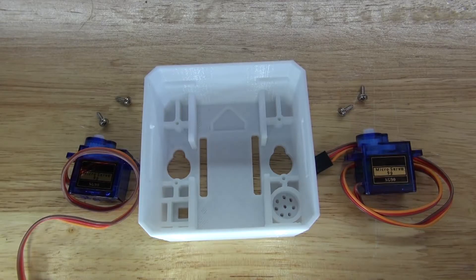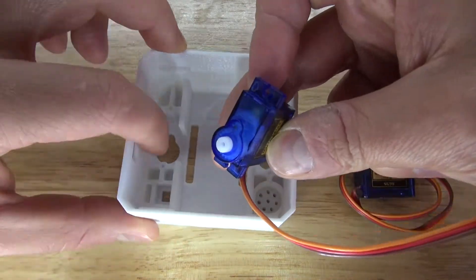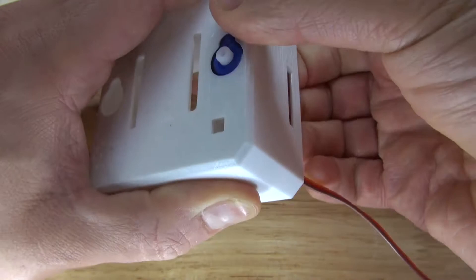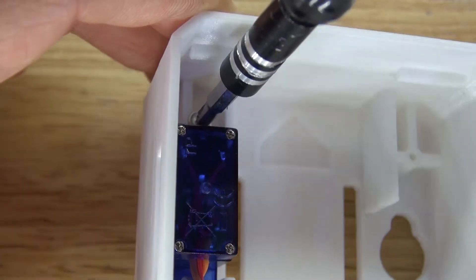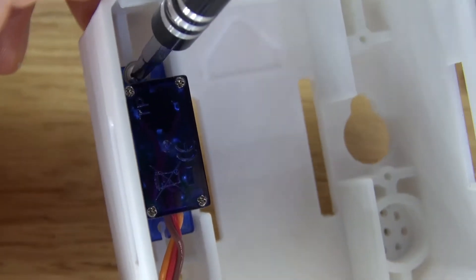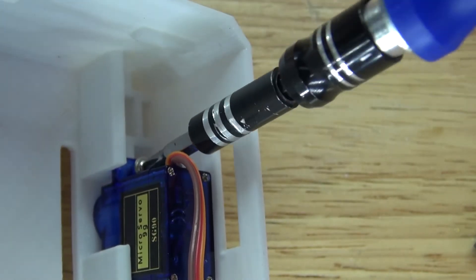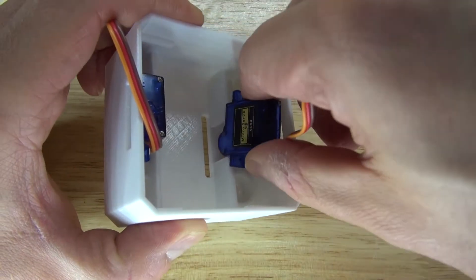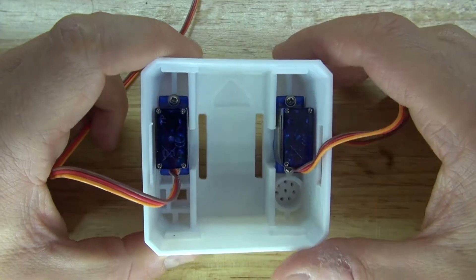Next let's assemble the bottom housing so you can build the legs for the robot. Attach the two servos in those two holes, place them in just like that, take your screws and screw the servos in. Repeat the same process with the second servo, and it should look just like this.